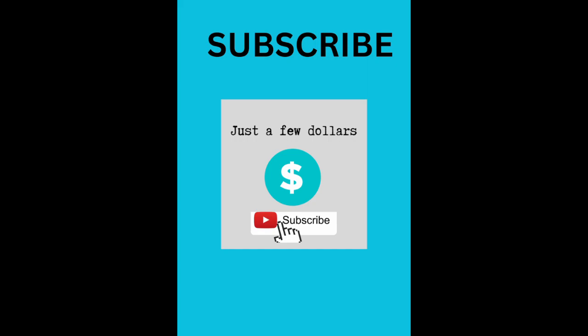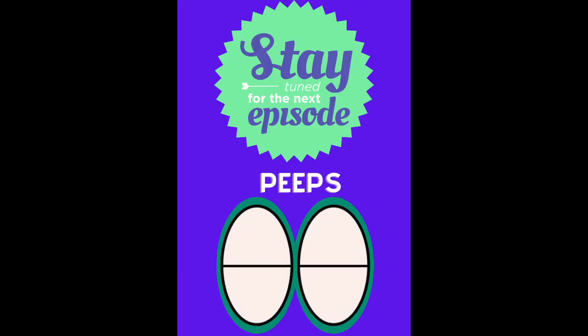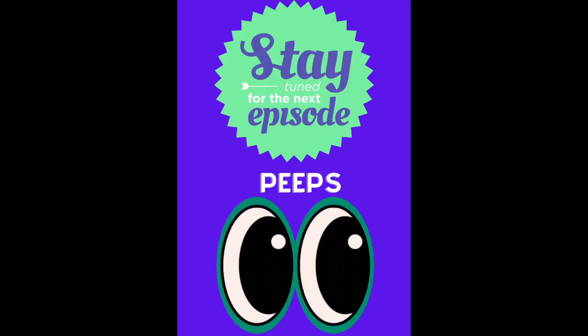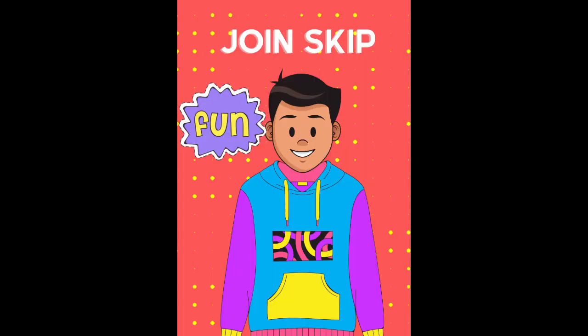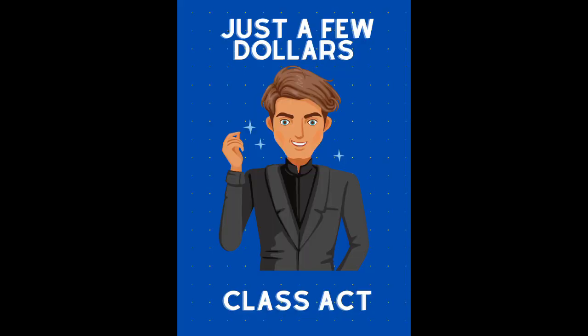Thanks for watching, guys. I love you. If you haven't subscribed, hit that subscribe button — content coming out every week. Thanks. We'll see you next time.